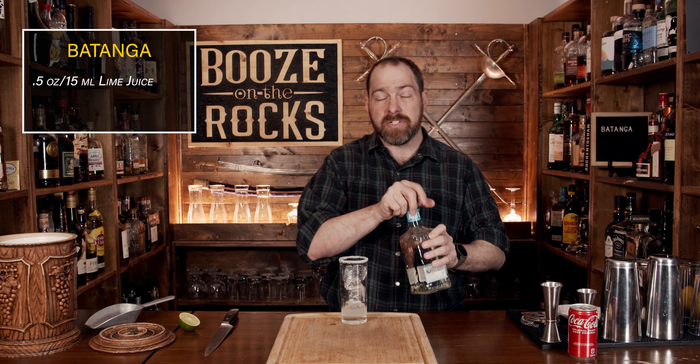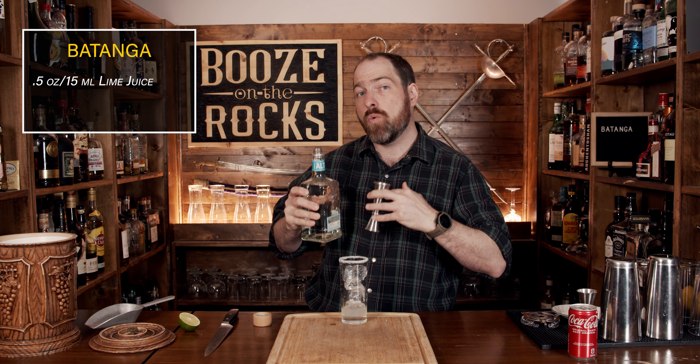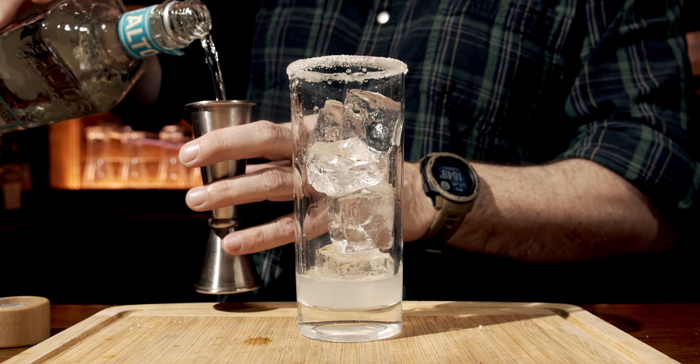Next, we're going to move on to your second ingredient. For that you need tequila, and you're supposed to use a silver tequila or a Blanco tequila — the names are interchangeable. I am, however, using some Altos. Use a good tequila in this, and you want a good pour. You're going to use a total of two ounces or 60 milliliters.